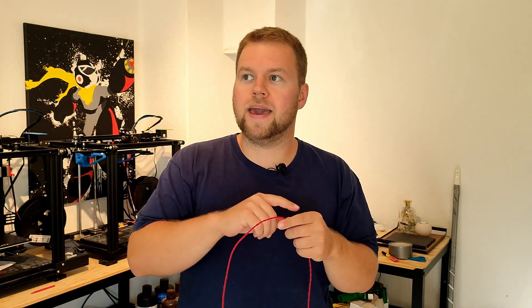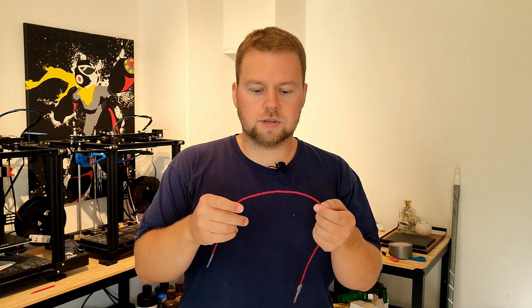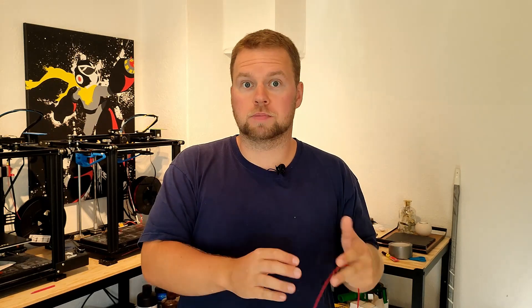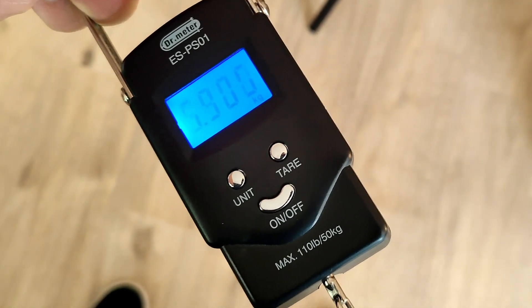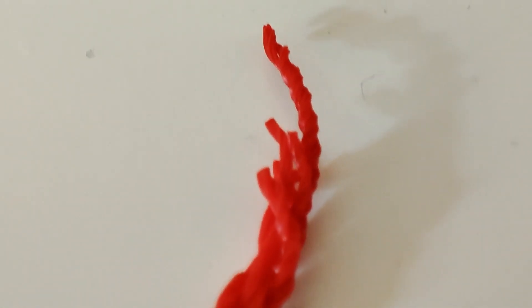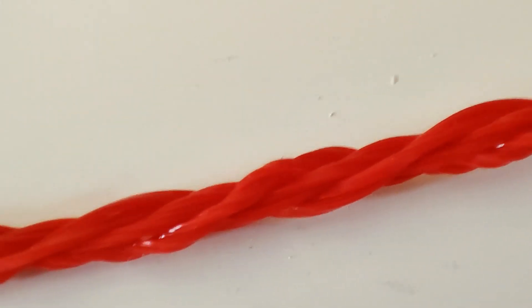Now let's do some weight testing to see how much force it can take until it rips. It consists of eight fiber strands, each able to take about 3 kilograms on average, so I'm suspecting it to take at least 24 kilograms. It ripped much sooner than expected — only about 10 kilos. What's obvious though is that it ripped where the strings were twisted very tightly. Further down they're not twisted quite as tightly, so I'll give it another try.